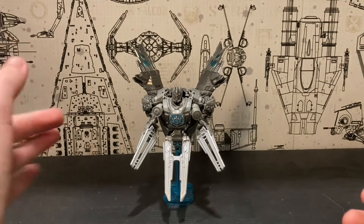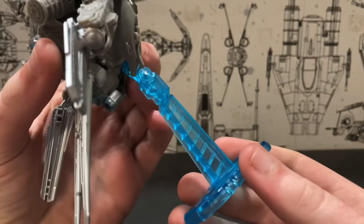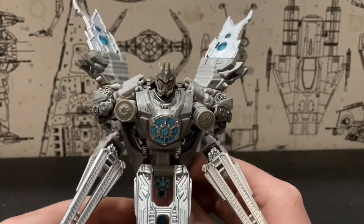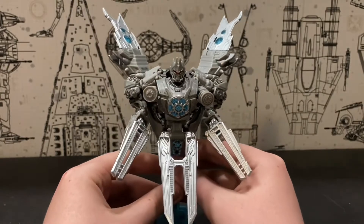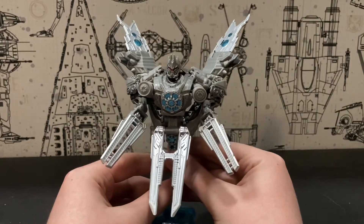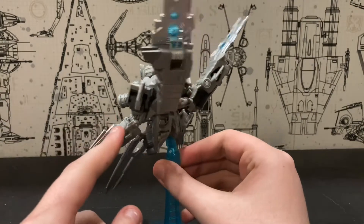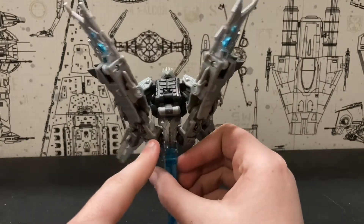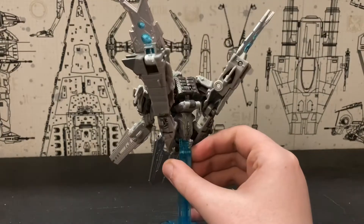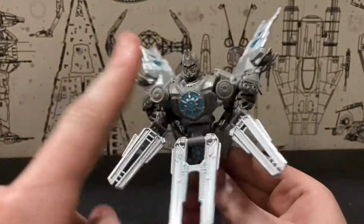I'll just say right off the bat, yes, the stand is actually included. The satellite mode is not that great in my opinion. From the front it does look like somewhat of a believable satellite, but once you start to turn it around, you start to see that basically just the arms and the legs are hanging off the back. So he's perpetually just doing some kind of weird yoga pose while his waist is backwards. Seriously, that's his crotch right there, and that's the front of the body.